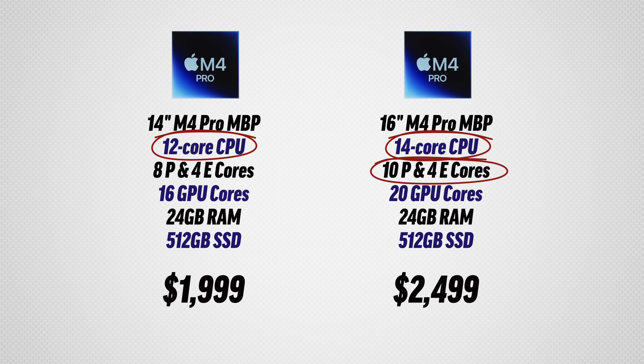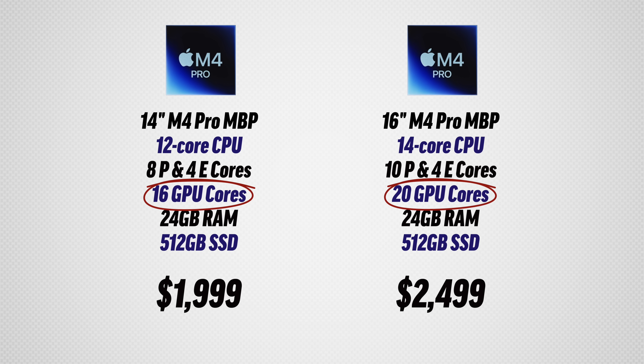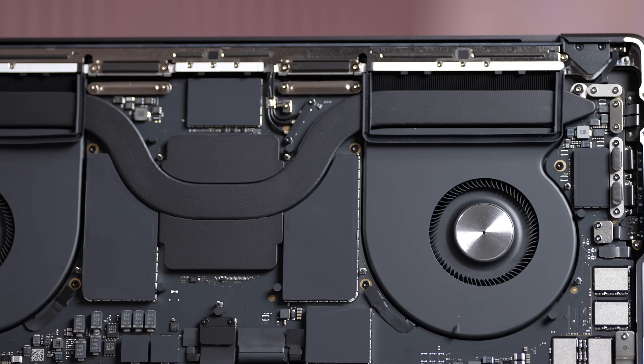Getting into performance differences: we have 12 CPU cores versus 14, meaning two extra performance cores on the 16-inch's M4 Pro, and 16 graphics cores compared to 20. You can get the same unbinned M4 Pro on the 14-inch for an extra $200 upgrade.